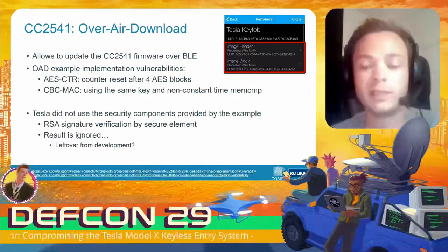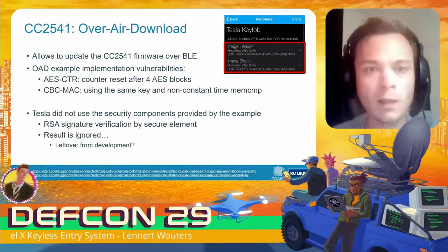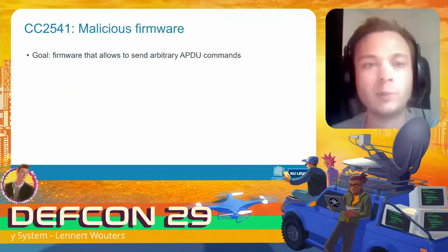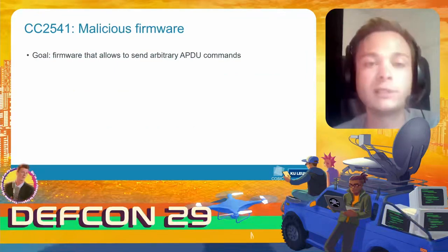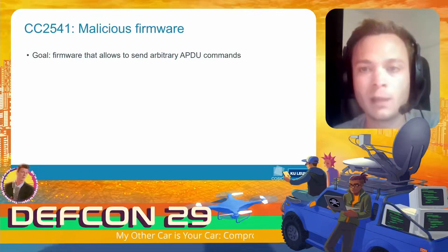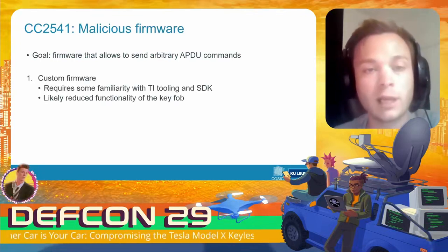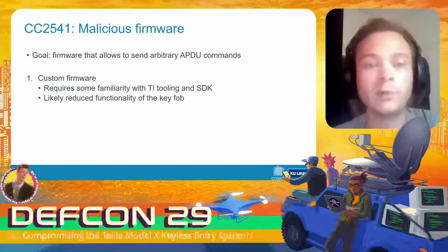We're not sure how this issue ended up in the production build of the Model X key fob firmware, but we believe it may have been a leftover from development. So what we want to do now is build a malicious firmware image that allows us to send arbitrary APDU commands to the secure element inside the key fob.